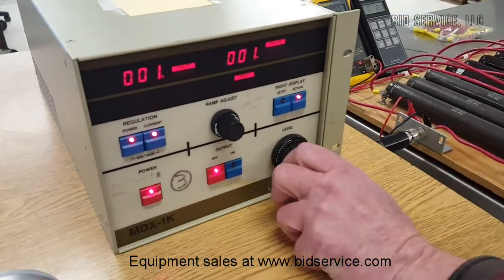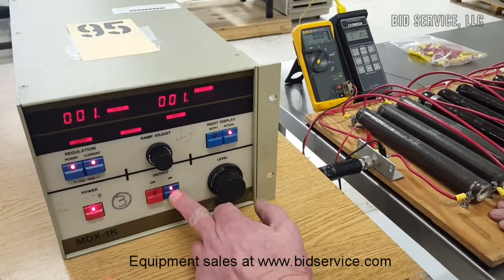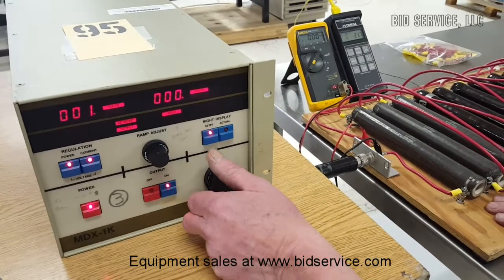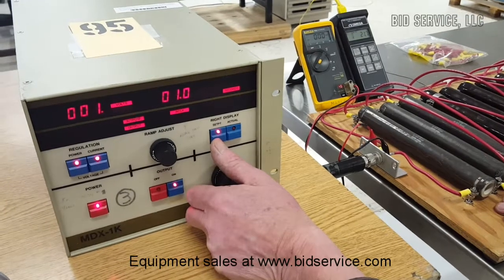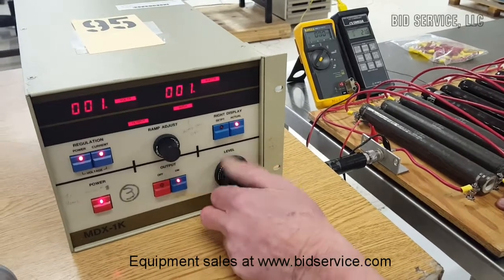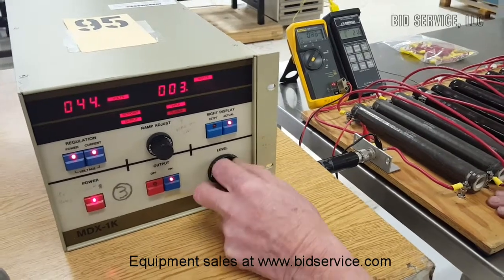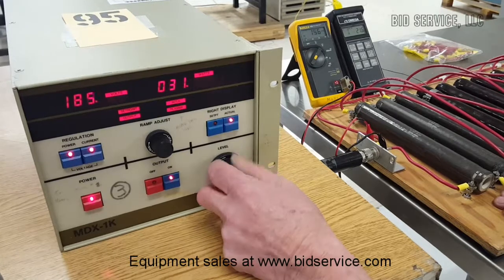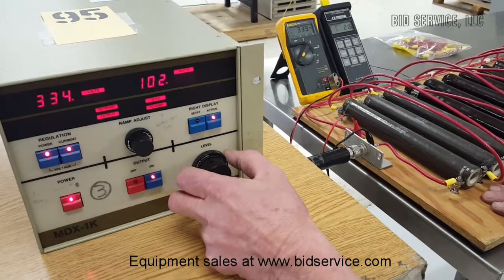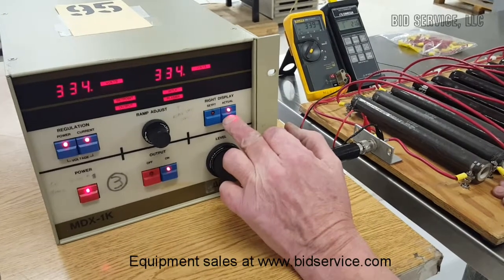So here we go. I'm going to start off at zero, turn it on this way, and we'll look at our set point for now. First, we're going to go up to 100 watts.